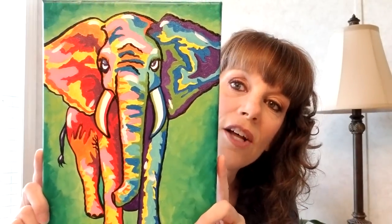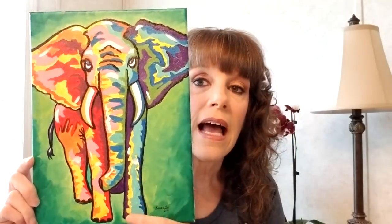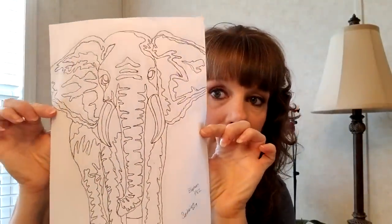If they want that sense of community, they can bring in a few friends and do it together. I just wanted to show you the elephant — there he is, there she is. It's called Funky Elephant. This is a nine by twelve, and I show you how to paint it from beginning to end. I provide you with a traceable when you purchase the class.